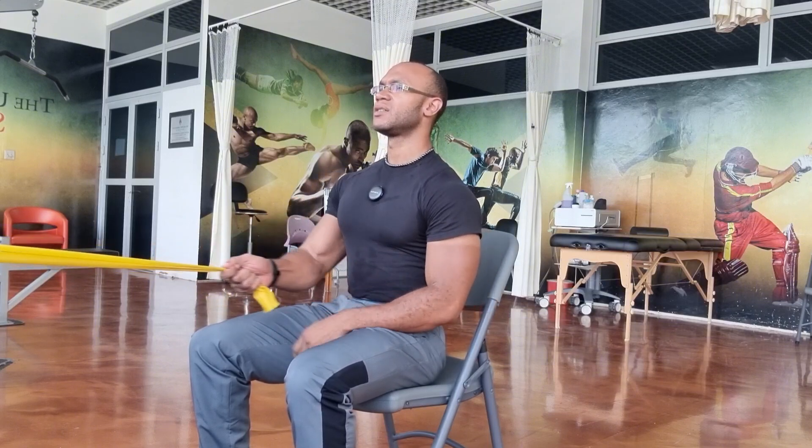And just as you switch arms to balance and strengthen both sides, may you share the message of reconciliation with others, balancing your life with the word of God.